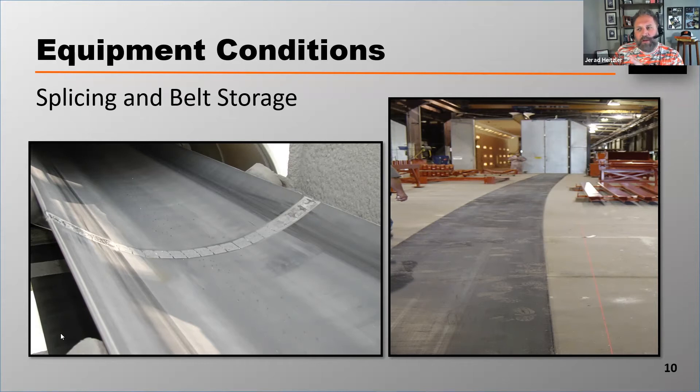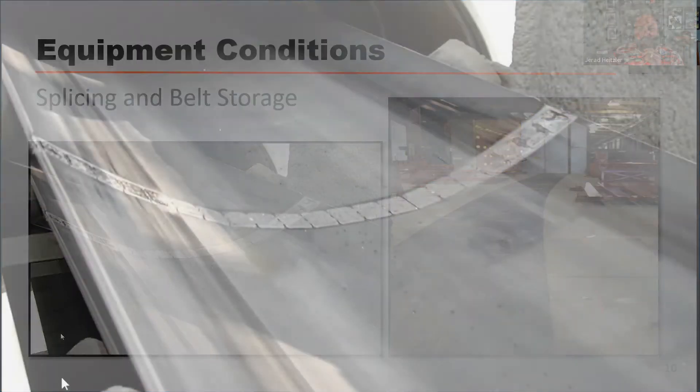Let's talk about equipment conditions that can cause a belt to mistrack. One of the most overlooked reasons why a belt mistracks is because of improper splicing and improper belt storage. The photo on the left is an example of what we call a pretty square splice.